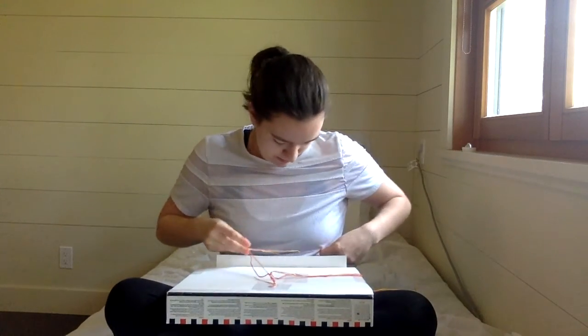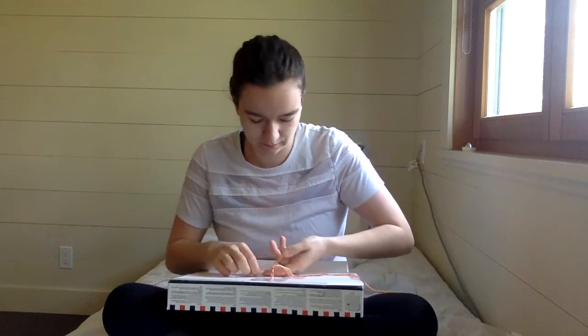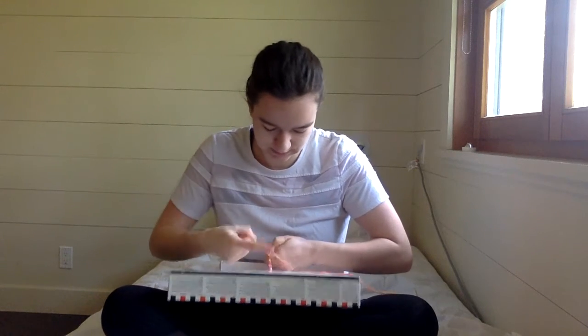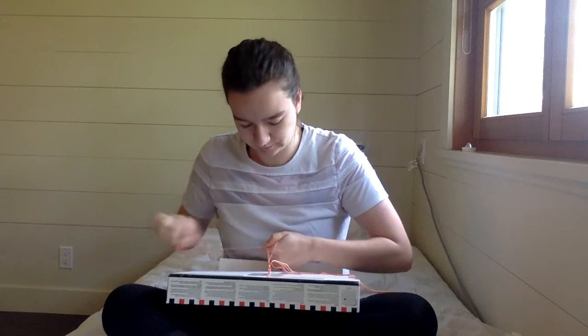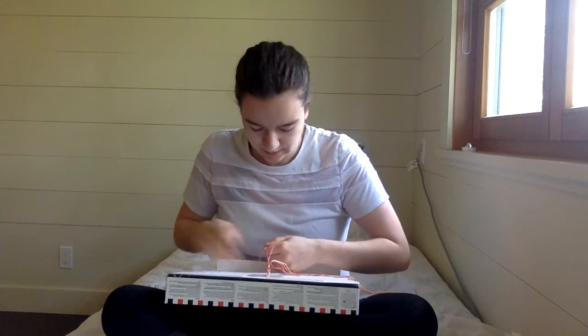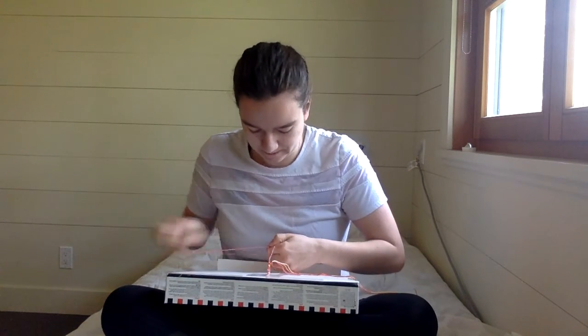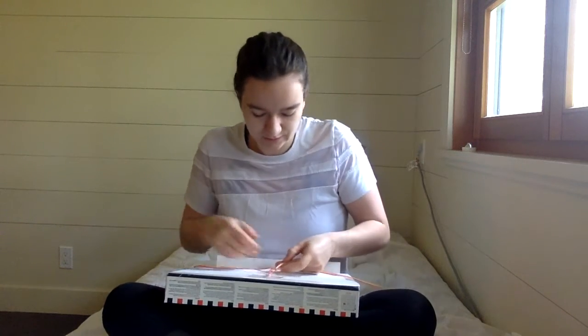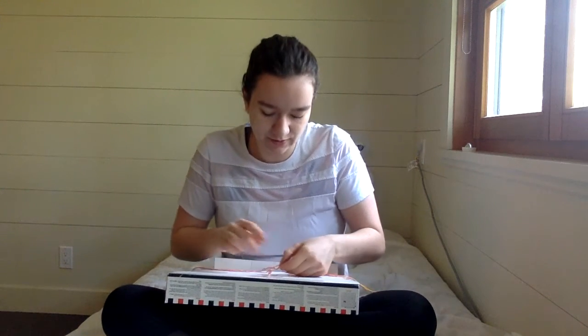Now I separate out my pink and do ten times for it. This is the first color that I used. If you lose count of how many stitches you've done, a good rule of thumb is that both halves should look pretty much the same. So if it looks like about the same length, then you're probably fine.